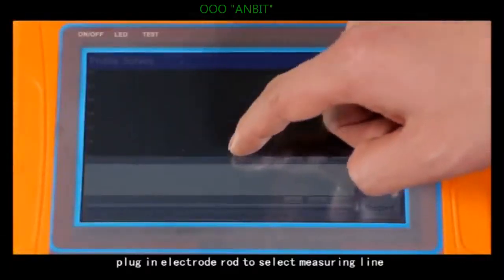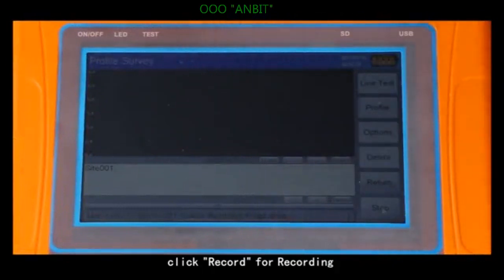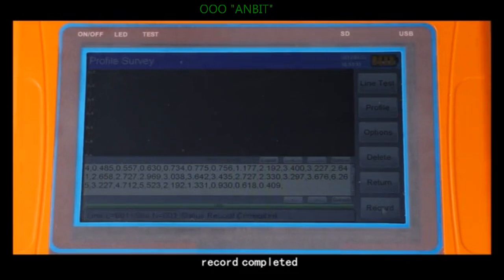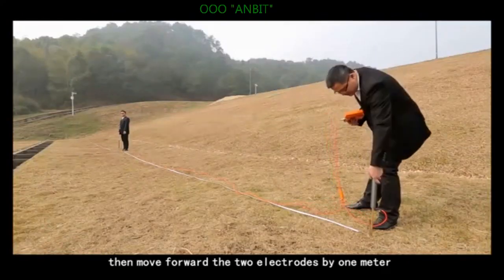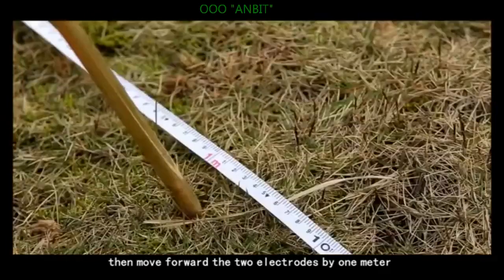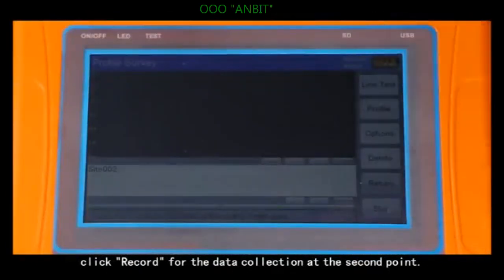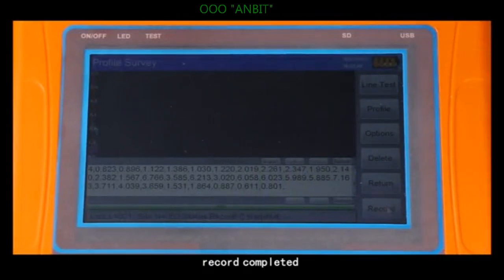Plug in the electrode rod to select the measuring line and click record for recording. After data collection, the instrument display screen will show record completed with a reminder sound. Then move forward both electrodes by one meter and click record for the data collection at the second point. After record completed, the instrument display screen will again show record completed.